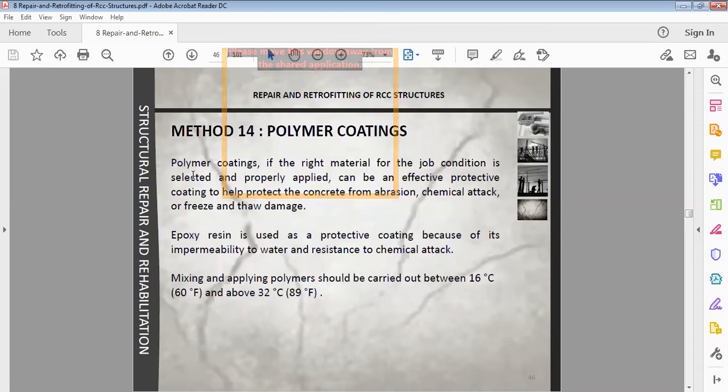The same technique as a polymer coating is used; if the right material for the job condition is selected and properly applied, it can be an effective protective coating to protect the concrete from chemical attack, freeze-thaw damage. Epoxy resin is used as a protective coating because of its impermeability to water and resistance to chemical attack.